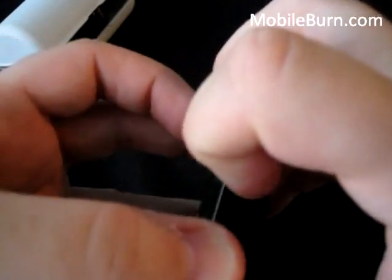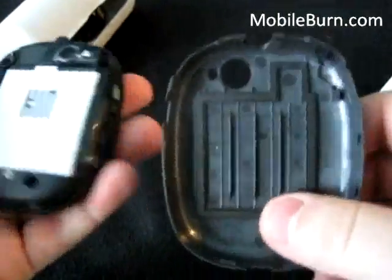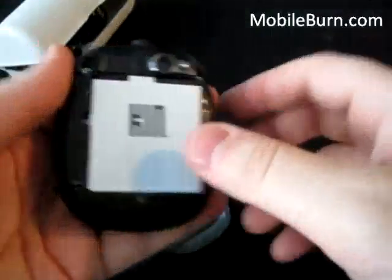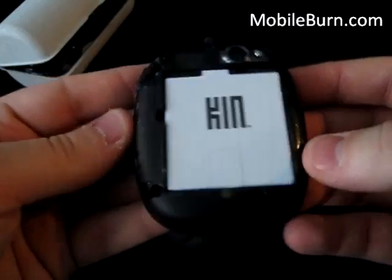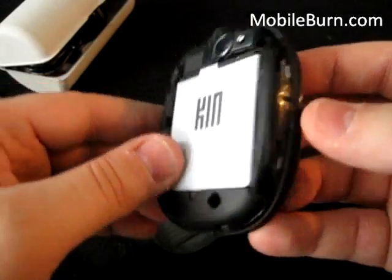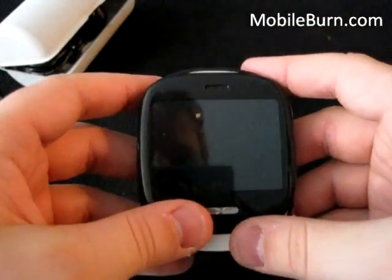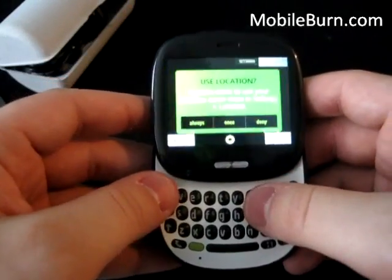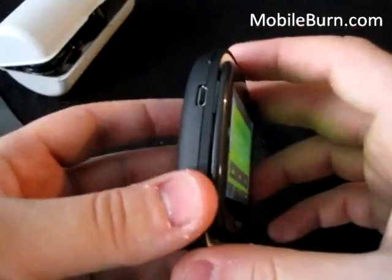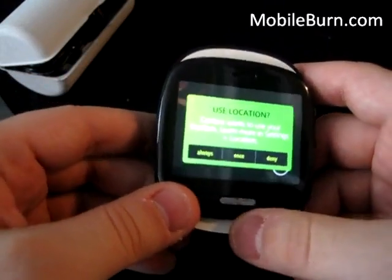We'll lift off the battery cover — there's a little latch button on the bottom. It's a light plastic cover. Here's the battery; it doesn't have an easy latch, so no real need to pop it out. There's no micro SD card slot, so no additional storage. I believe it has 8 gigs of internal storage — I'll have to double check on that. So that's a quick look at the Kin 1 from Microsoft and Sharp, available on Verizon Wireless for $49.99 with a two-year contract and a $100 mail-in rebate. This is Todd Hazelton with MobileBurn.com.